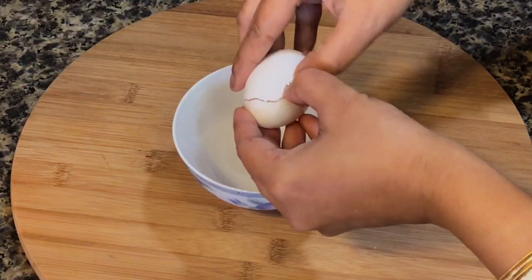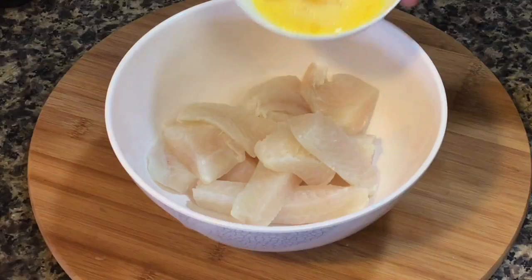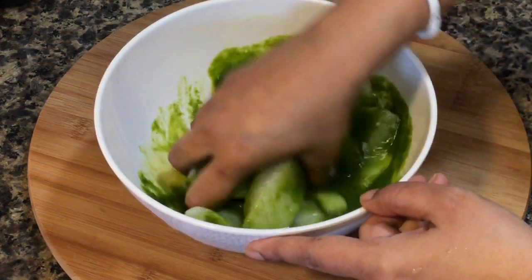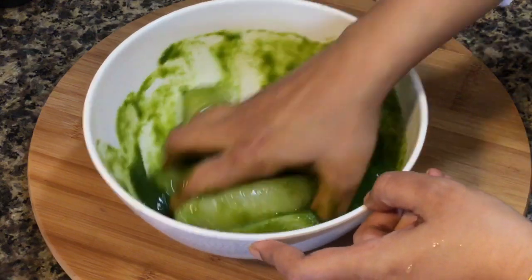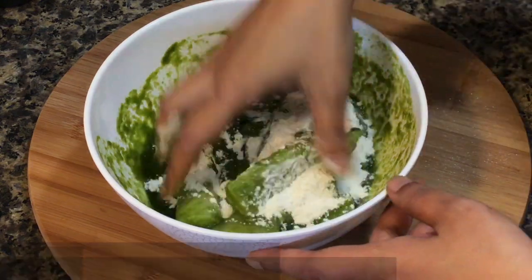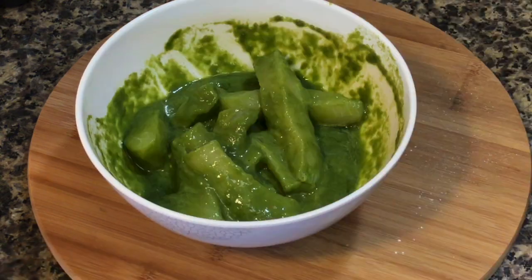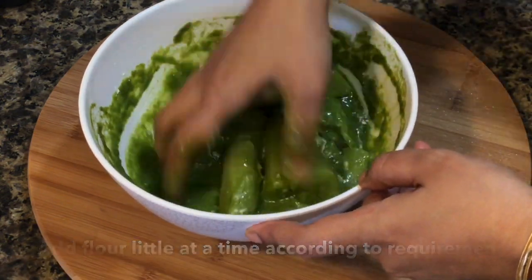In a bowl, crack an egg and mix well. Add it to the fish, then add the green paste and mix very well. Now add plain white flour a little at a time and mix again. The flour will act as a glue and help the marinade coat the fish very well. I needed 3 tablespoons of flour. Let it sit on the counter for another 10 minutes.